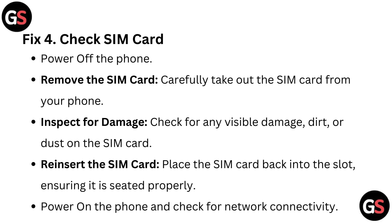Fix 4: Check SIM card. Power off the phone and remove the SIM card. Carefully take out the SIM card from your phone and inspect for any visible damage, dirt or dust. Reinsert the SIM card, placing it back into the slot and ensuring it is seated properly.